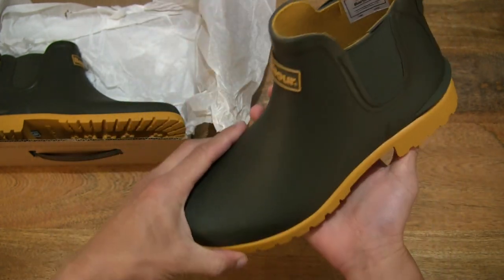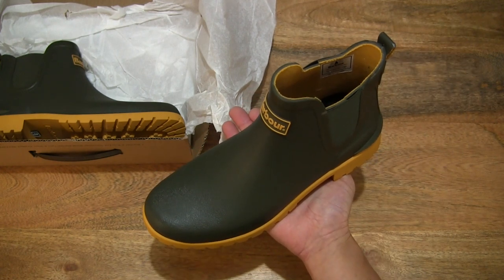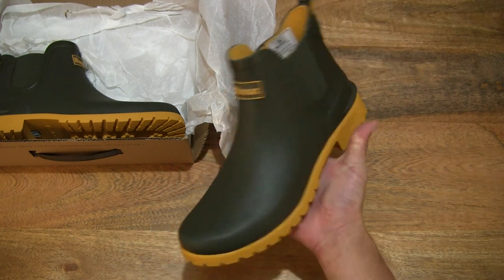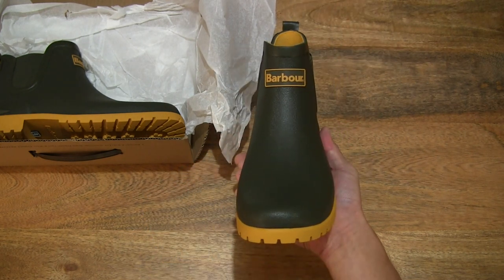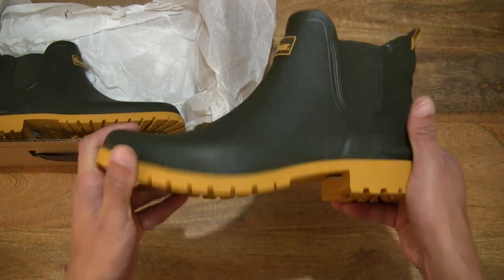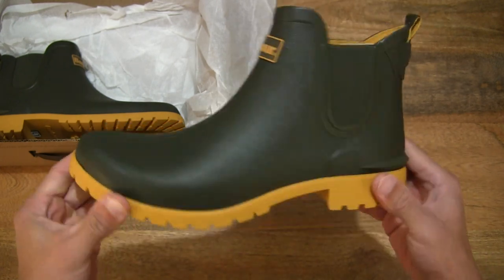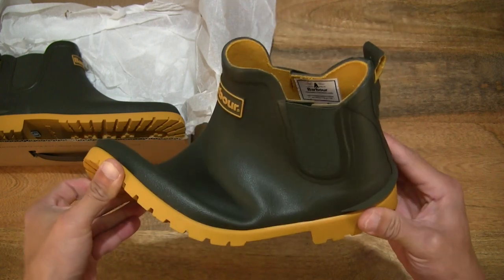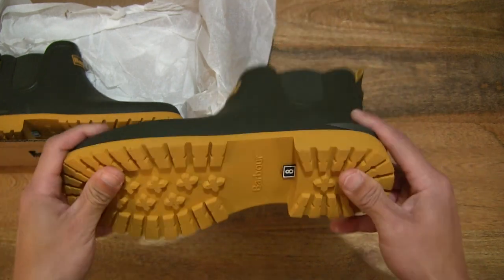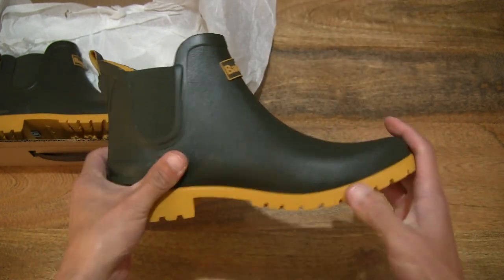Giving some idea of the size — as mentioned, this is UK size 8 in the women's size, EU 42 or US size 10. In terms of the flexibility of the sole, you can see a complete rubber construction with very soft, jelly-like rubber, providing comfort and, of course, flexibility and movement.